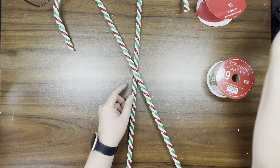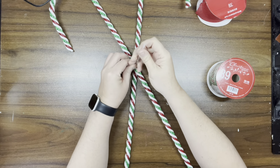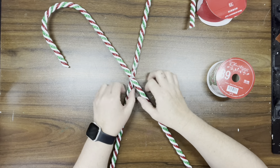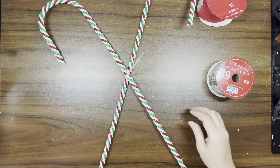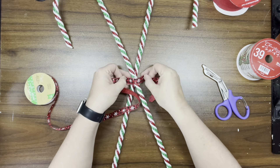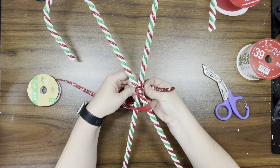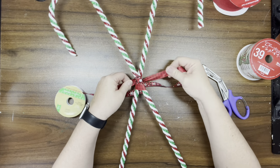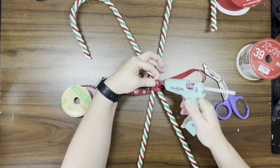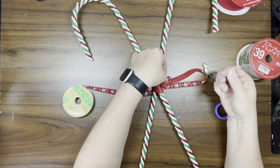Once I get it cut to the length I want, I'm doing a crisscross — just laying one candy cane on top of the other — and I'm going to take a zip tie to hold them together. I do want to cover the zip tie, so I'm taking some thin ribbon from Dollar Tree and just wrapping it around. You're not going to see it in the end, I just wanted to cover up the zip tie.